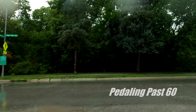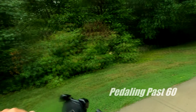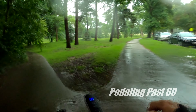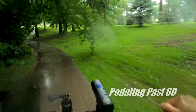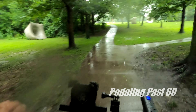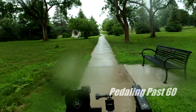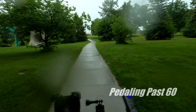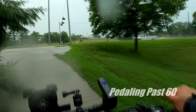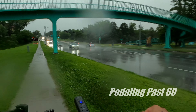I'm going to jump up on the bike path here. Good morning! Someone else who's not afraid of the rain. Branches are a little heavy this morning. Today would have been a wonderful day to just sit inside with a book and read.